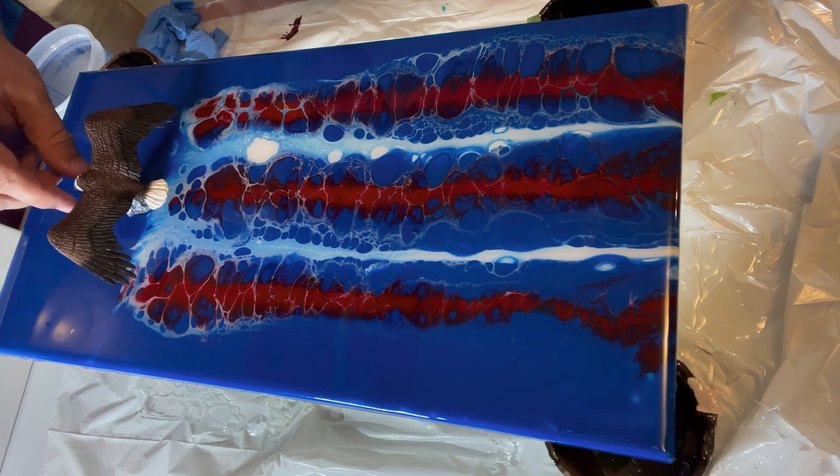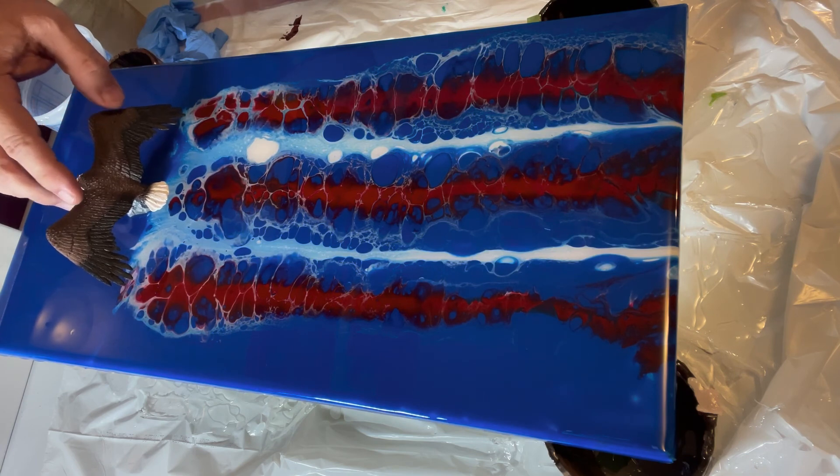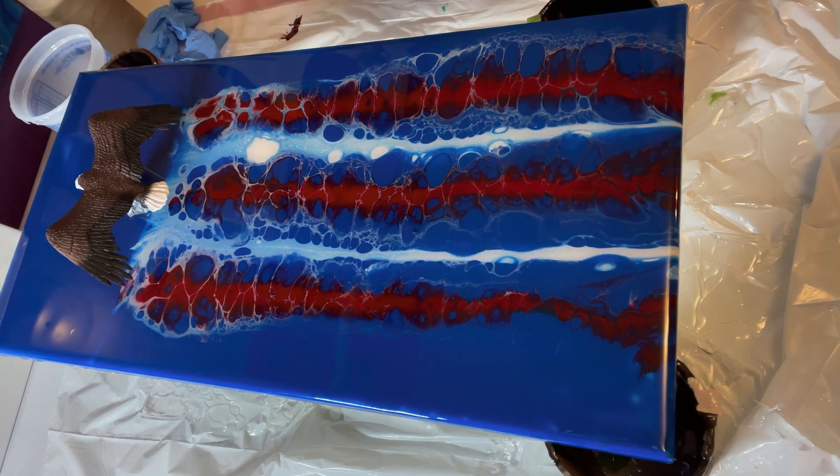This is where we're going to put the bird — the eagle — so it's going to go right there. That looks good on there. Please hit the like button if you like this video, subscribe to my channel, and as always leave comments and let me know what you think. Thanks for watching!